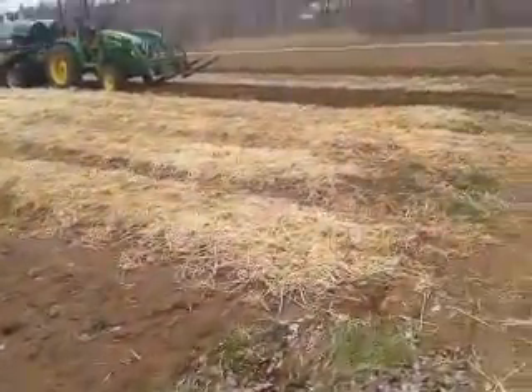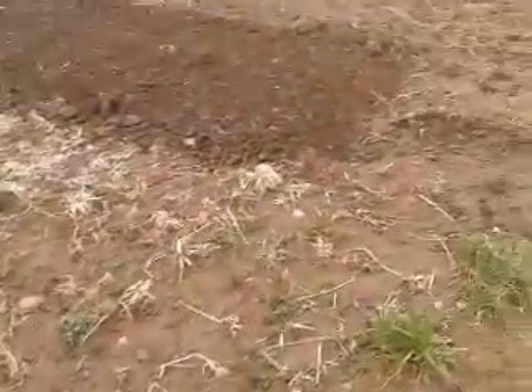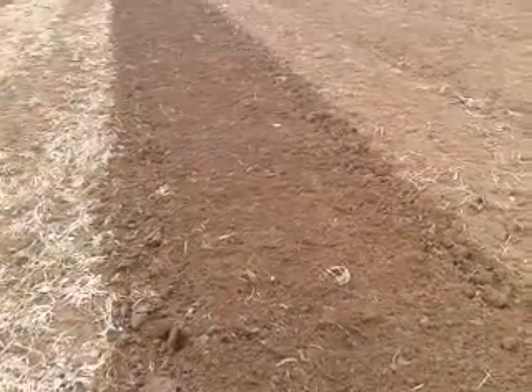One concern so far has just been the mud kicking up on the wheels. So you might want to implement some kind of mud flap, or something that you can press down onto the wheel intermittently to scrape it off.